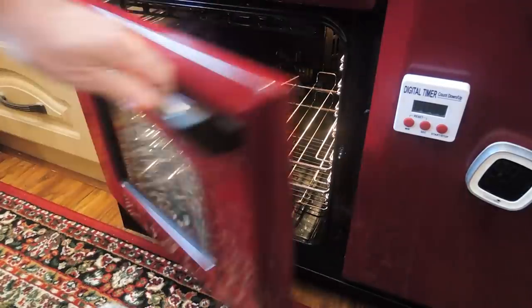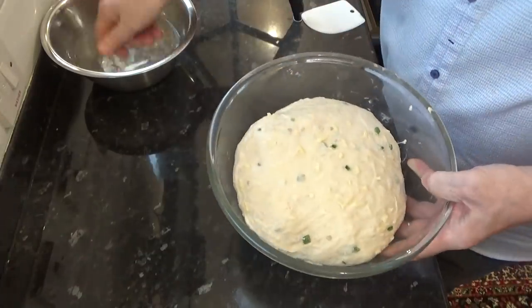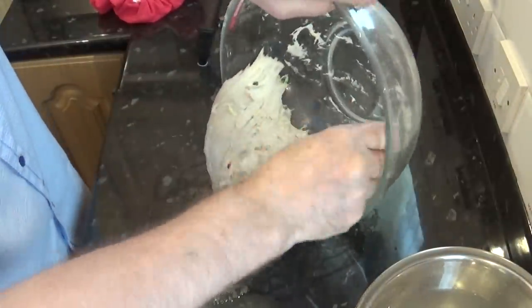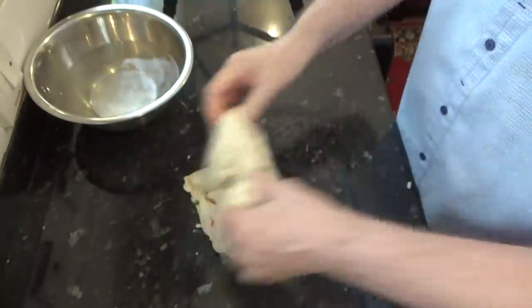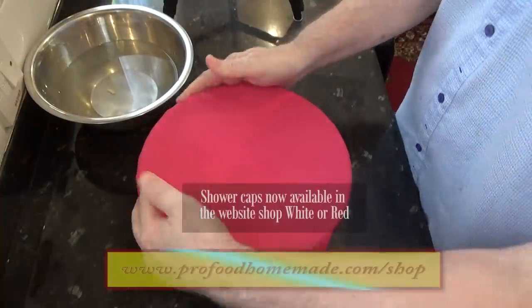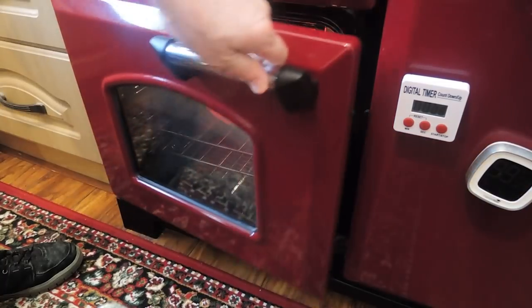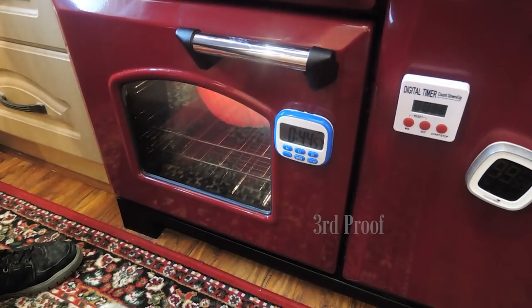That's the second proof done. As you can see, it's risen quite a bit more this time. Now simply do the whole procedure again — turn it out onto a wet surface, give it four or five turns, making sure your hands are wet, then back into the bowl. Cover the bowl with the shower cap again. By the way, these are available in two different colours in the website shop if you're interested — it's just another way you can support the channel. Now get the bowl back into its warm spot for its final 45-minute proof.